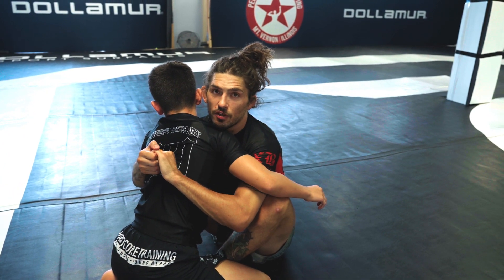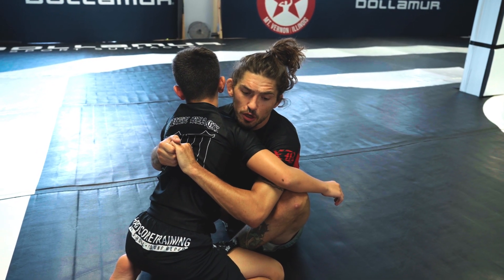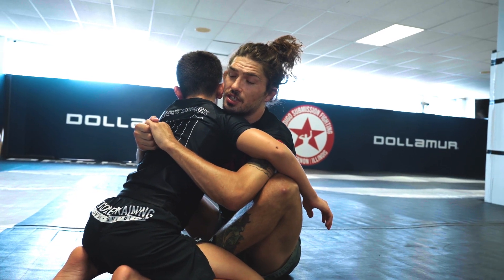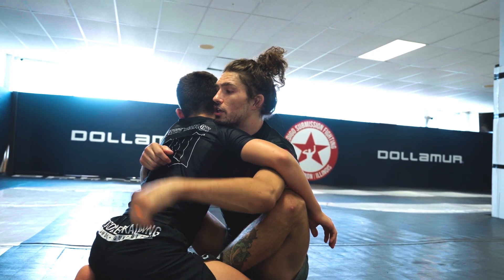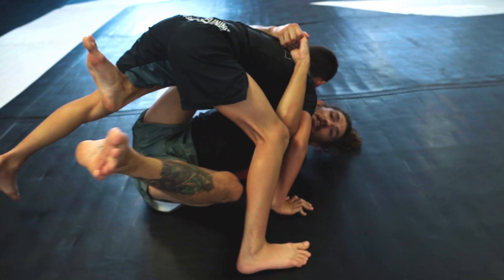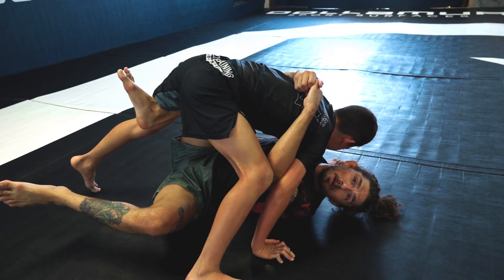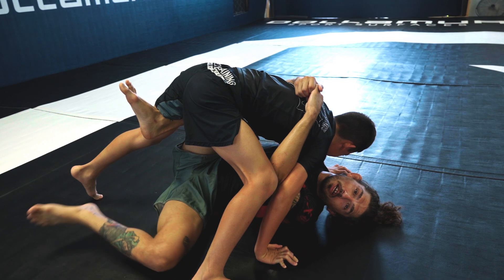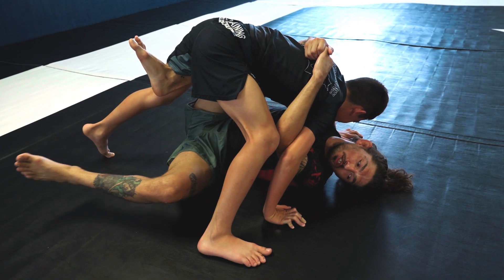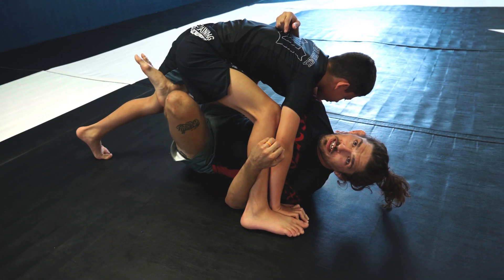Once you start to feel a bit more advanced in this, you can have your partner start to post on their legs. I'm gonna rock him to his side and Dalton is just gonna post his leg. So as I start to go at an angle he's gonna post. Now what I'm gonna do is practice getting underneath my partner. This is all old-school Marcello stuff that my first instructor was just obsessed with. I reach under his leg and now I can start practicing getting into X guard.